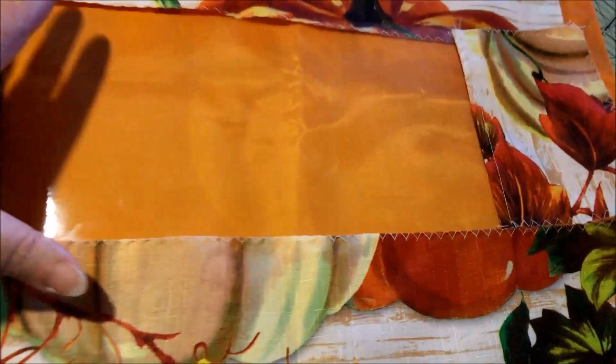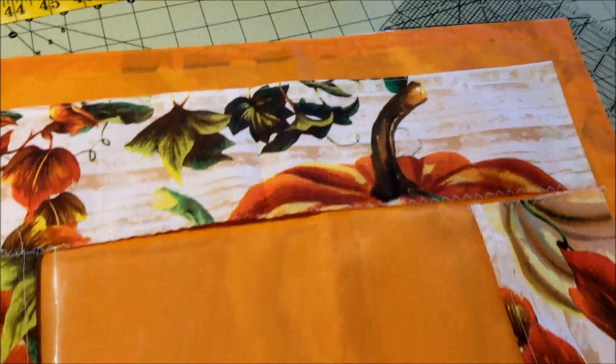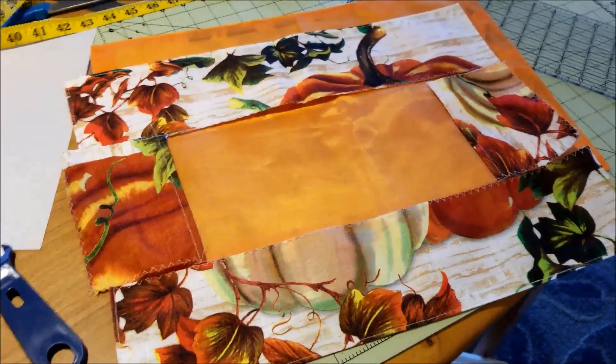Once I get this sewn together into a front panel, all I have to do is add that zipper and sew the side seam. So this is a quicker project than I expected it to be.